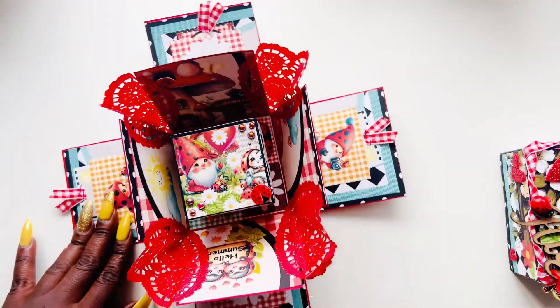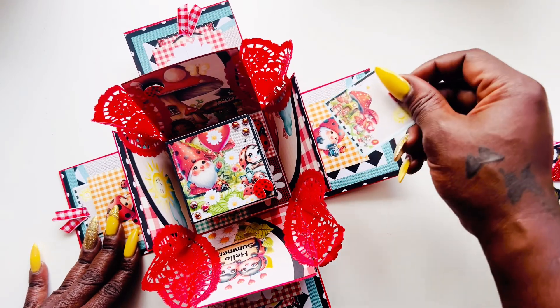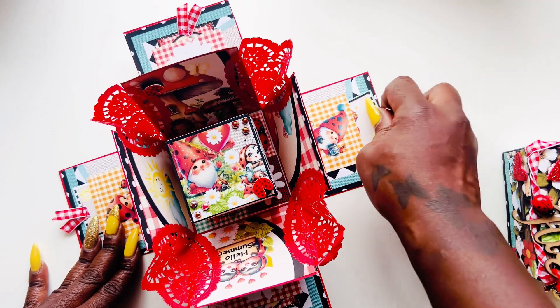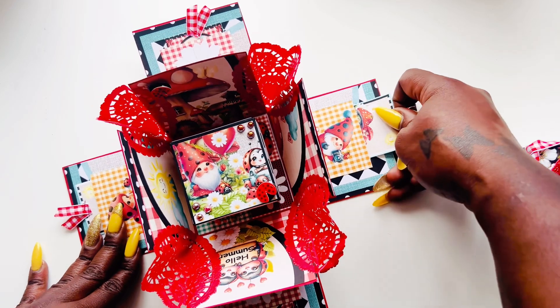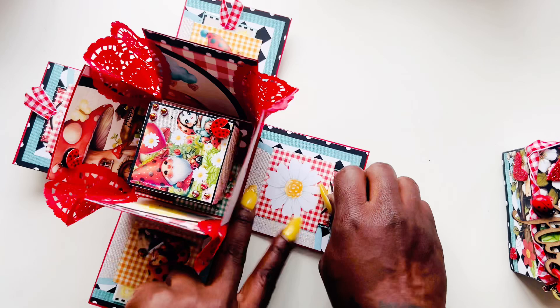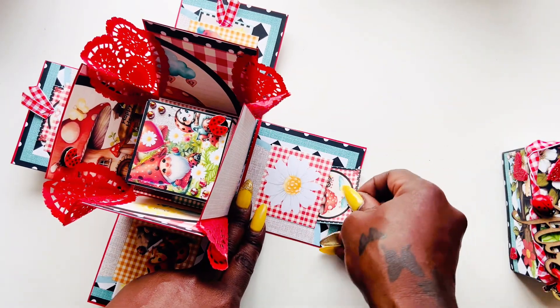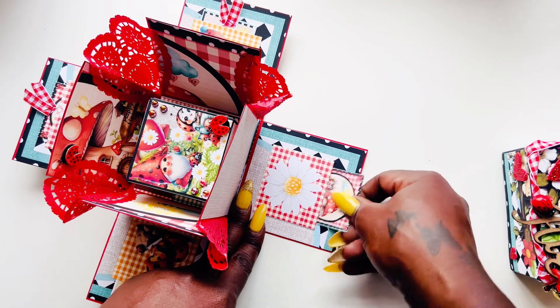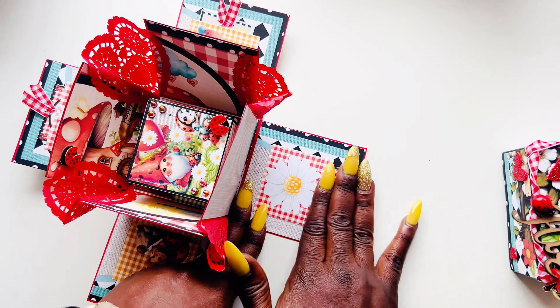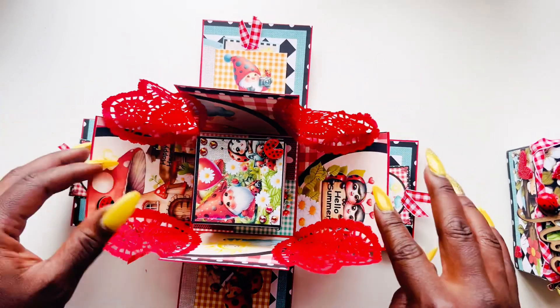Explosion boxes can be made for different things and many occasions. I did that on all four of the panels. This does measure a little bit smaller than a four by four. Here is another panel — all I did was take the cut-aparts and made them into a pocket, and then we have this one here.